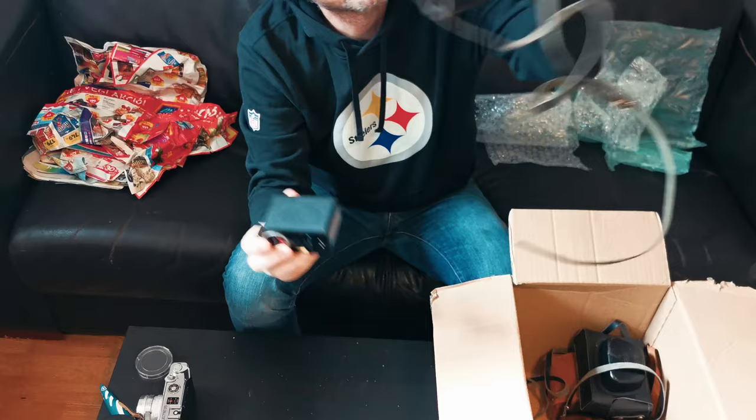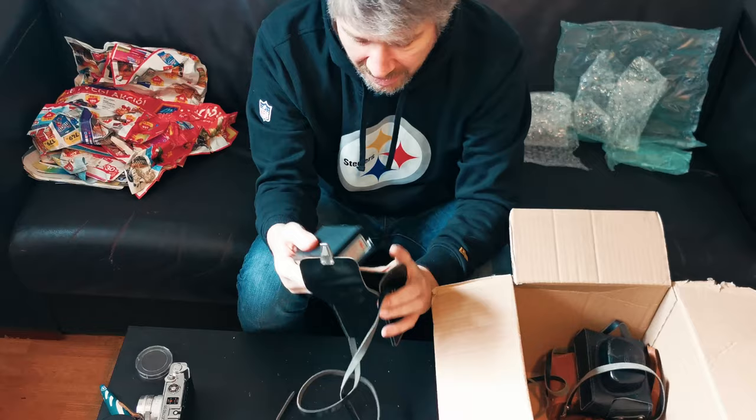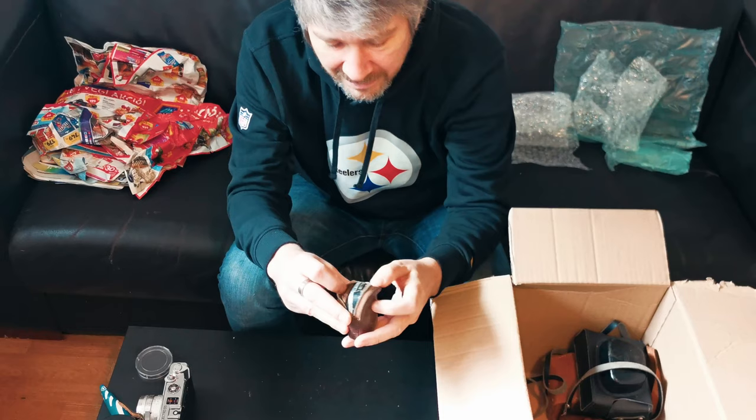Another old flash - an El Goa B131. These are usually useless but some guy might want it for five bucks - take it to the flea market and get rid of it.